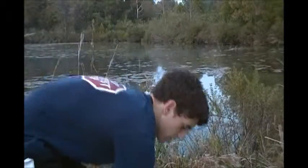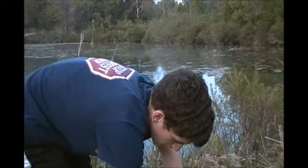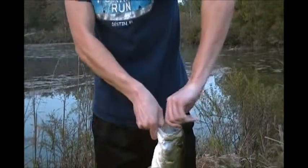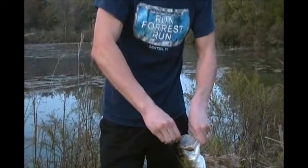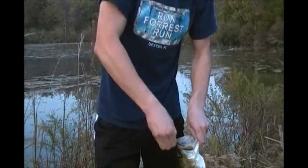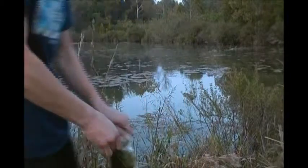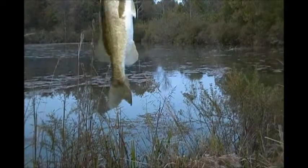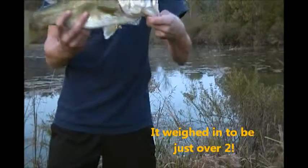We're back with Red Bull pack one. Just hooked up with this bad boy on a Zoom Super Fluke. I switched from the Horny Toad because that was the only one I had brought with me today. Just sight-fished him right off the bank here, in about a foot of water. Looks like a good pound and a half — not a bad fish.